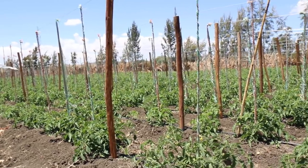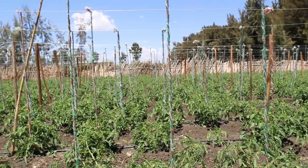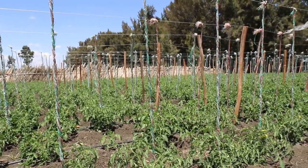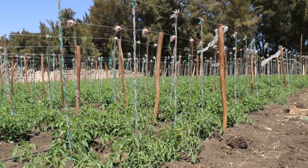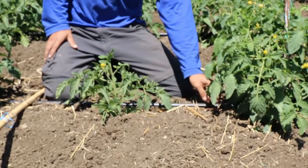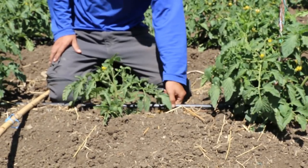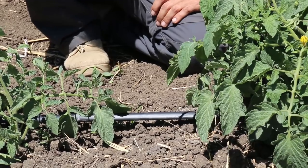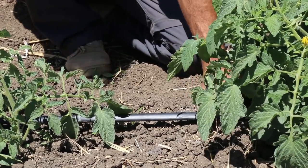The basic principle in this plot is that the tomatoes are growing with drip irrigation, instead of flooding irrigation as the traditional farmers are doing. We have a main pipe over here. The pipe gets water from a main tank about 100 meters from here and has drips every 30 centimeters. The plants have a 60 centimeter space between them.